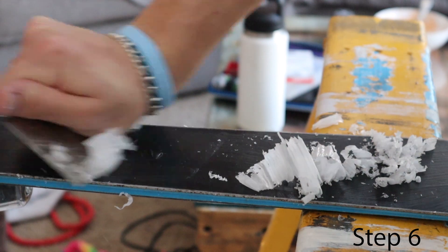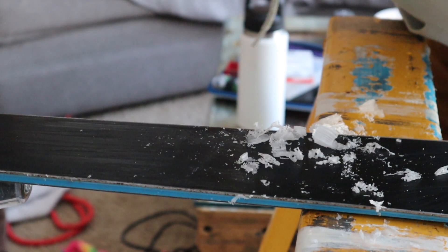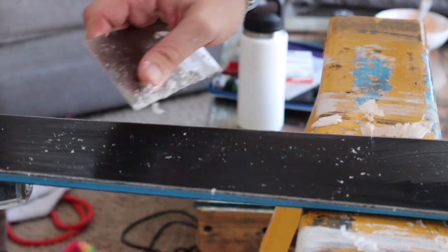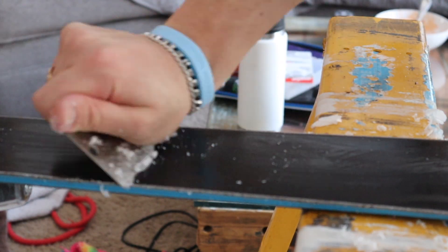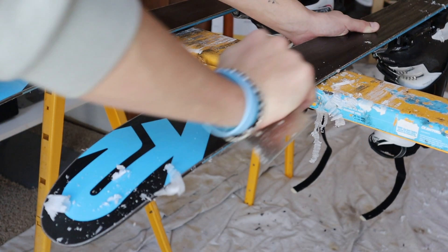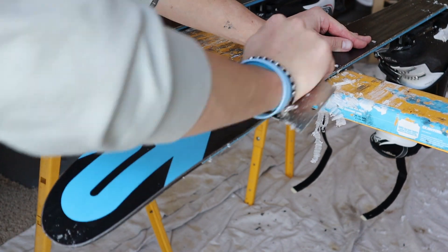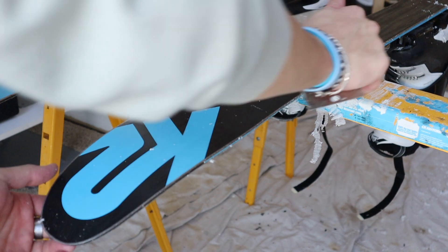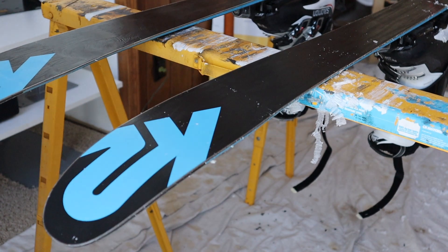Now that the wax has cooled off, I like to use my metal scraper to take off about 80% of the wax. I think technically you're not supposed to use the metal scraper, but it just makes the process go a lot faster. Scraping is one of the most important parts of waxing your skis, and you always want to scrape end to end and not side to side because it will make you slower. After you are done getting a majority of the wax off with the metal one, you want to switch to your plastic one and take off the rest of the excess wax with it. This will take a little longer with the plastic one, but it's necessary.